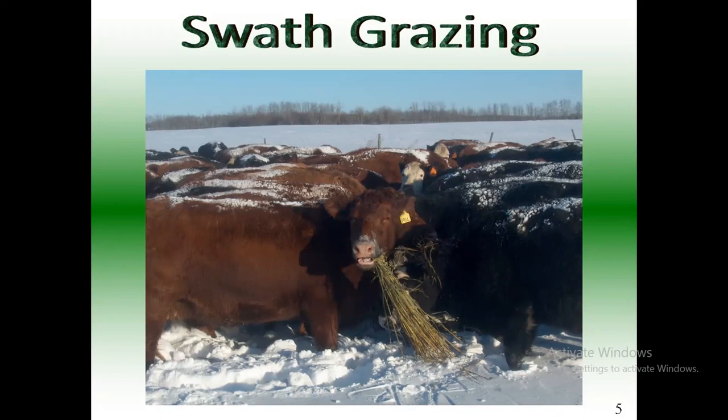Question: what is the easiest way to test for protein levels? I just sent it to my feed mill. A week later they sent back the report. Our feed mill does three free tests a year as long as you buy feed mineral from them. I don't know what your feed mills do, but that was our deal.